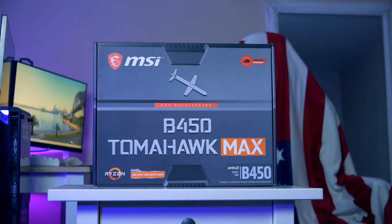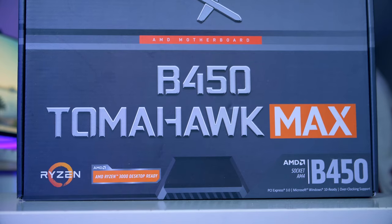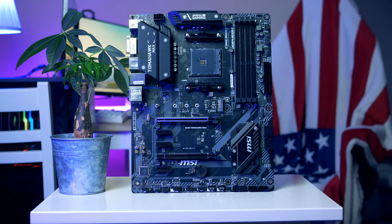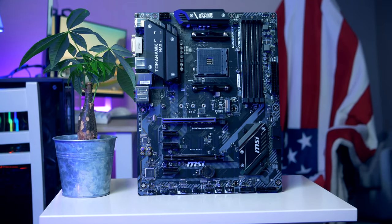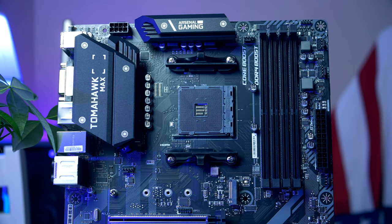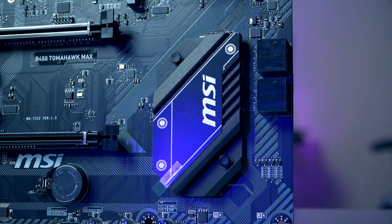This is the MSI B450 Tomahawk. While opting for AMD's newer B550 motherboards would have been a cool idea, the B550 chipset is unfortunately quite expensive, so I picked the Tomahawk B450 at just over $100. The Tomahawk Max comes with all the bells and whistles you need: six fan headers, great VRMs, USB 3.1 Type-C, M.2 support, and even support for future Ryzen processors through an update releasing in 2021.